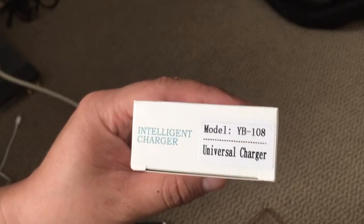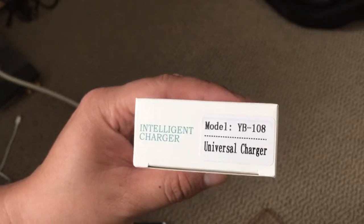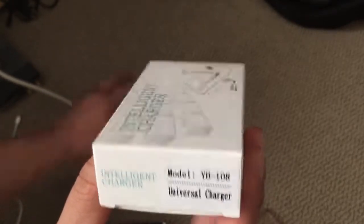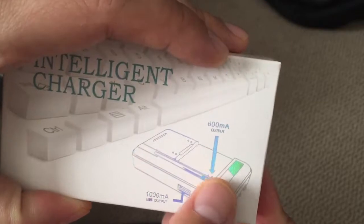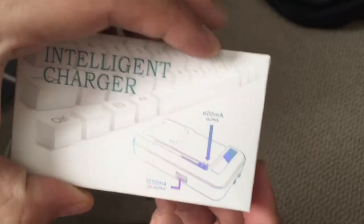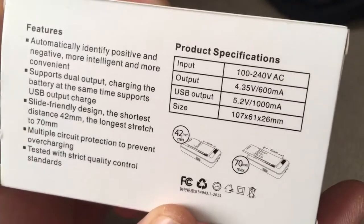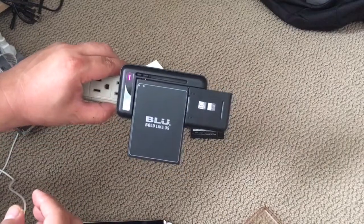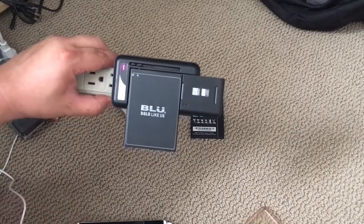If you own a smartphone with a replaceable battery or a camera, this universal charger, the YB-108, might be the thing for you. It charges at around 600 milliamps. Here's the product specification and the product itself in usage. For a 3,000 milliamp-hour battery, it takes me about four or five hours to charge.